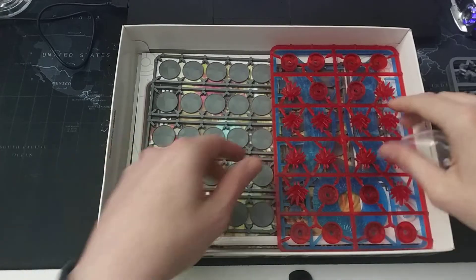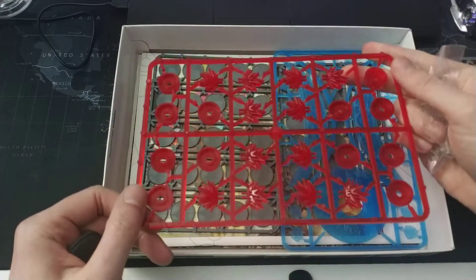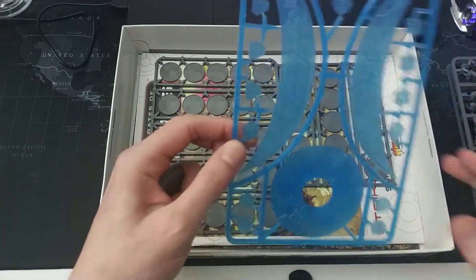There are three sprues of Algorand and two sprues of Concord. Also included are bases, pinned markers in plastic — very nice — and templates.